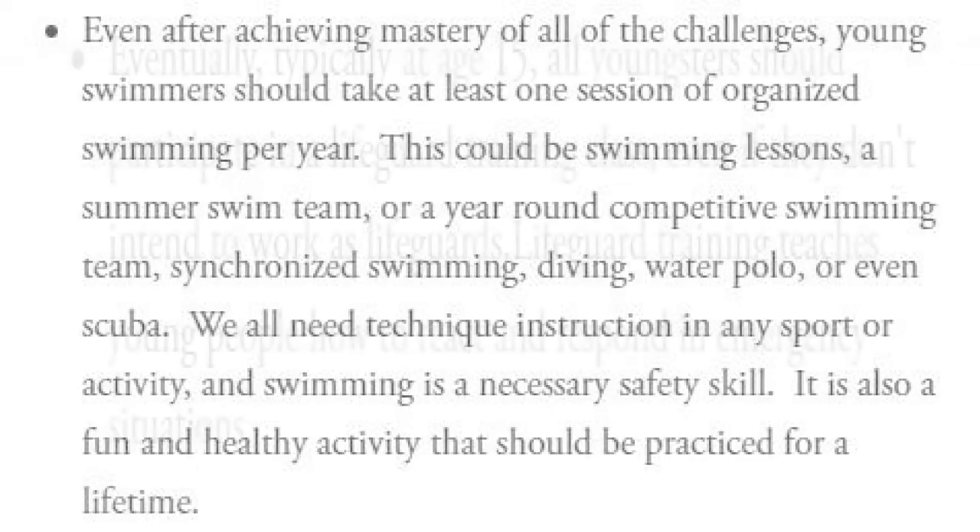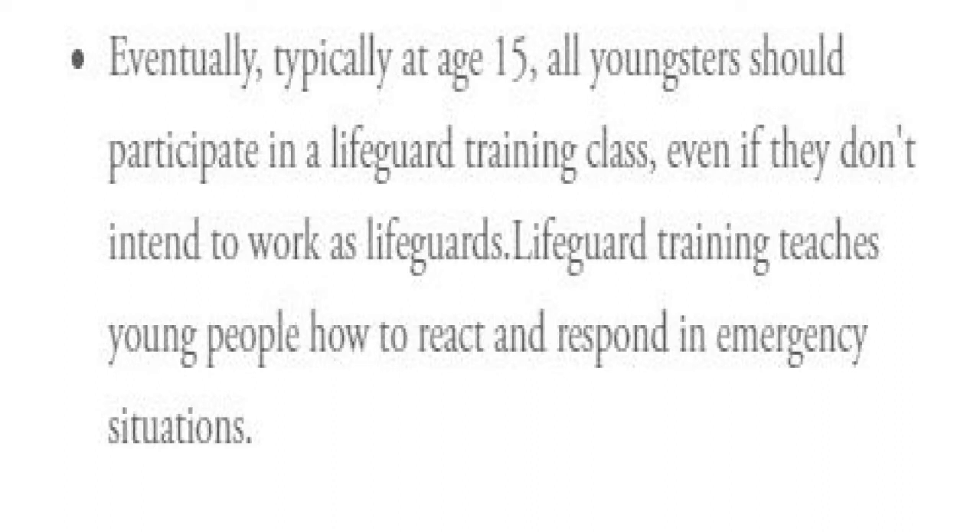Eventually, typically at age 15, all youngsters should participate in lifeguard training, even if they don't intend to work as lifeguards. Lifeguard training teaches young people how to react and respond in emergency situations.